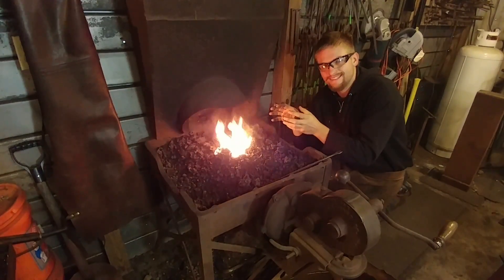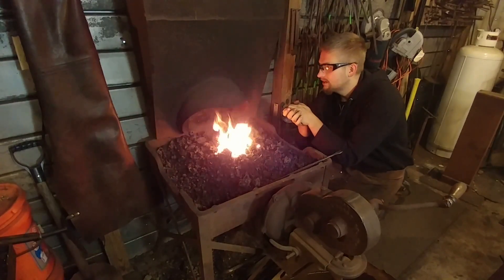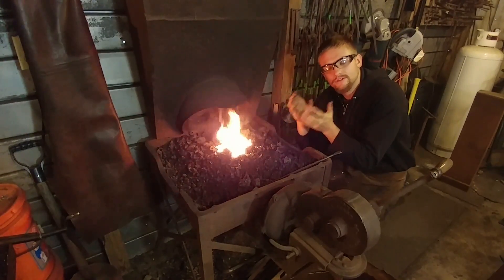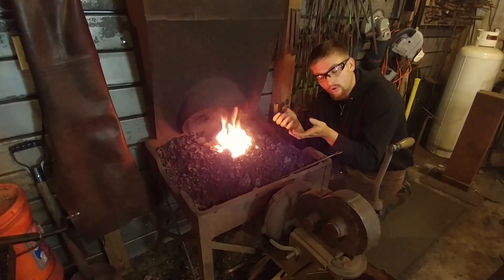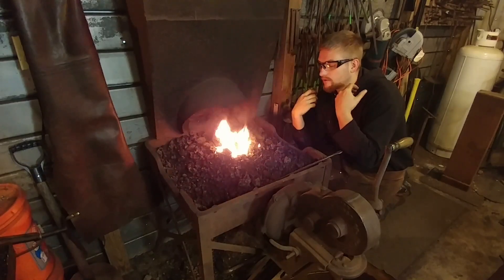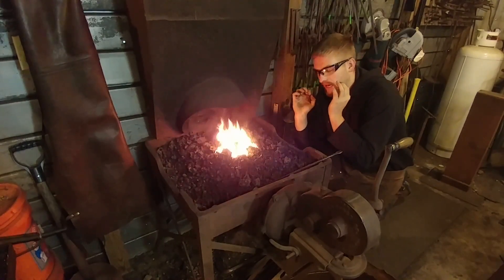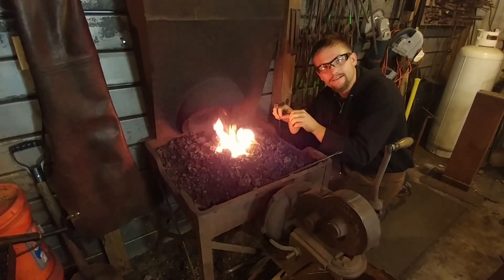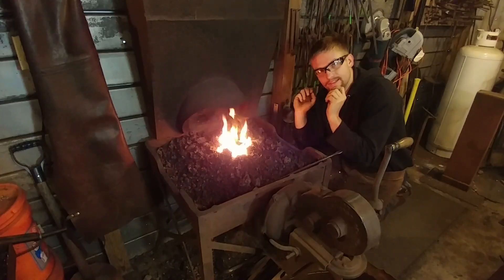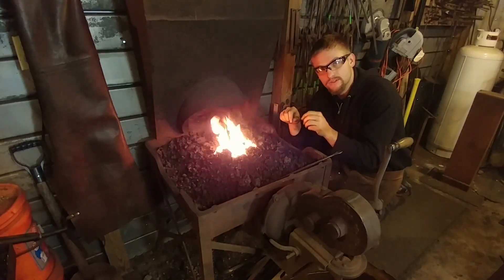A coal forge can be a very handy addition to the shop — it has its upsides and its downsides. I can't go into all of them, there's just too many to list. Mainly it's the dirt and the smoke, the availability of coal, carbon footprint — you could go into a million different things. I choose my tool based upon the job at hand, and that's what makes it best. You won't find in this video where I'm going to say one's better than the other.